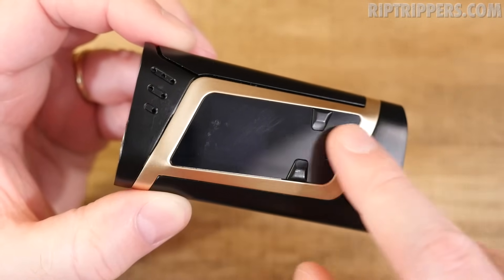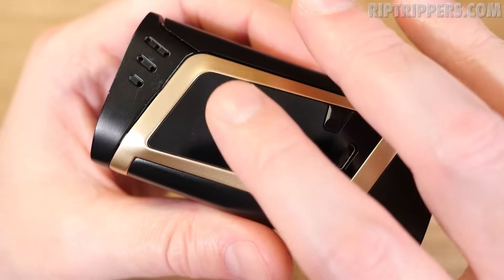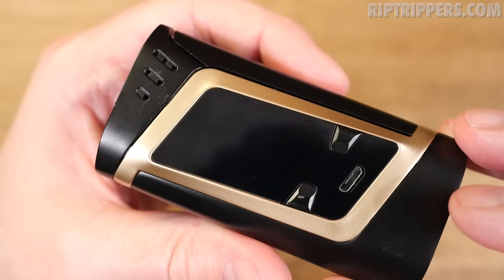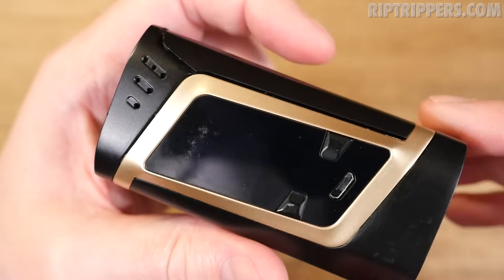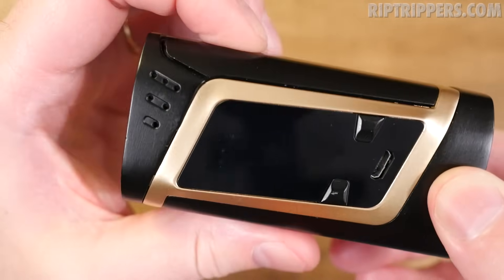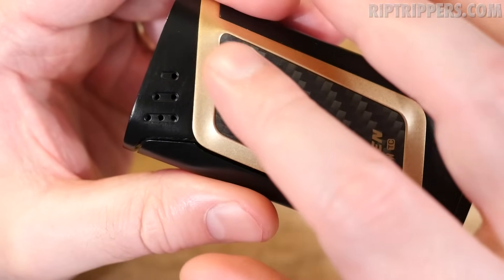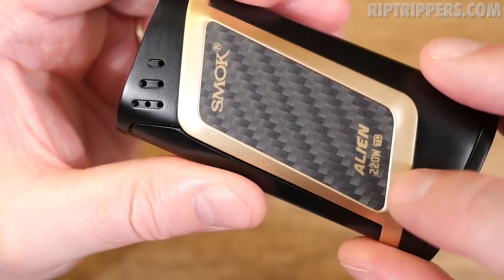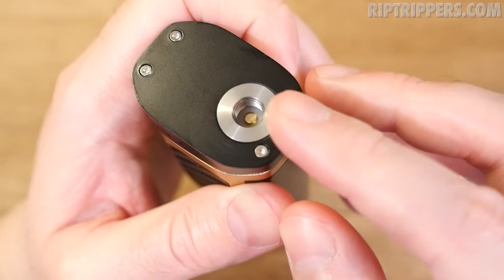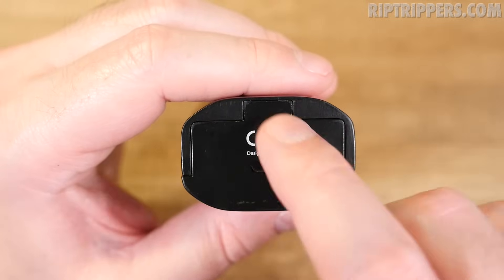I prefer the black with gold trim — it looks fantastic. On to the alien mod: a few specs — she's 85mm by 44mm by 30mm. On the front you get a big mini screen, wattage up and down buttons, a USB port for charging and upgradable firmware, ventilation holes, and a side firing switch. On the back you've got more ventilation holes, a carbon fiber back panel that says Smok Alien 220 TC, and trim that runs all the way around the mod.